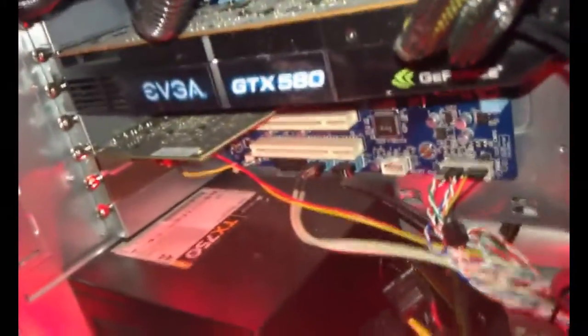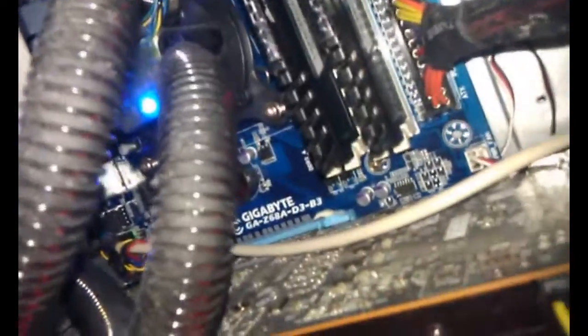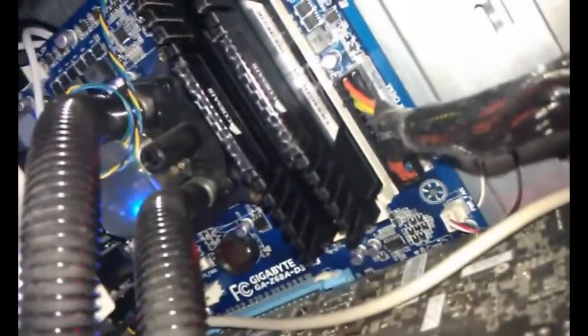So basically here's the inside of the Cooler Master — I believe it's the 922 case, mid case. And as you can see, it is very dusty. There's my GTX 580. And there's my Gigabyte motherboard. This is actually one of the fairly cheaper motherboards from iBuyPower, but so far no problems.